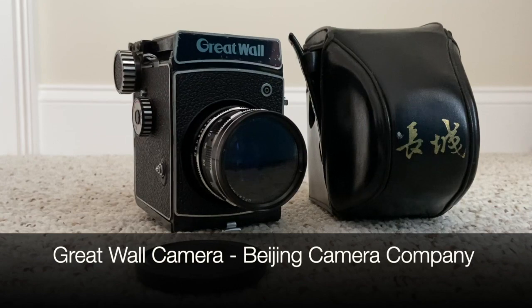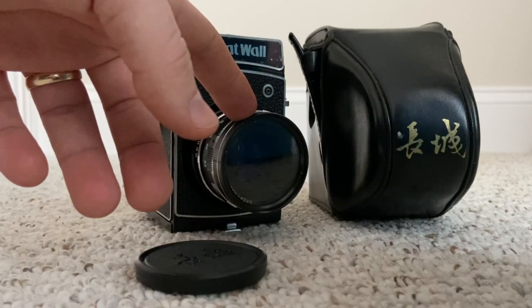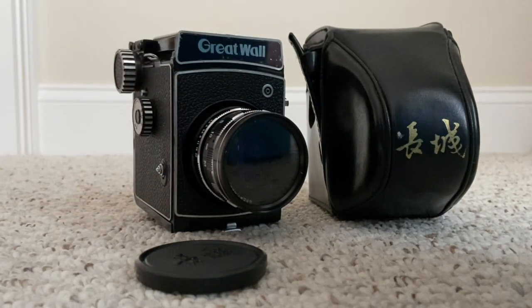Welcome back to another video from Forward Cameras camera tutorials. Today I'm going to talk about a very unique camera that comes out of China called the Great Wall camera. This is a camera from the 1980s, and one of the reasons it's so unique is because it was not only meant to be a medium format SLR, but the lens itself could also be used for a darkroom enlarger - it has two different purposes, making it very useful for someone who wants to enlarge their photos later on.